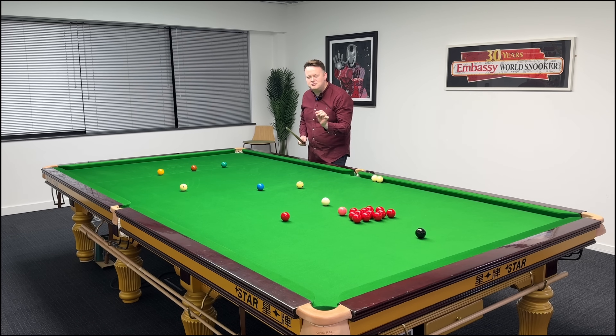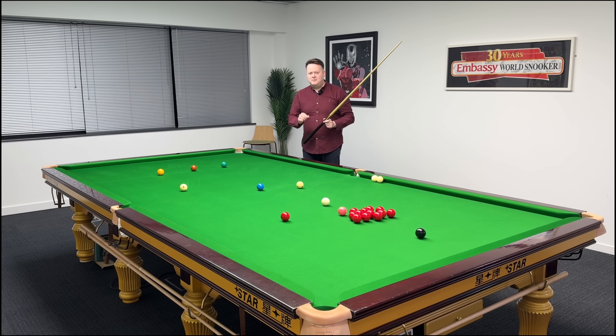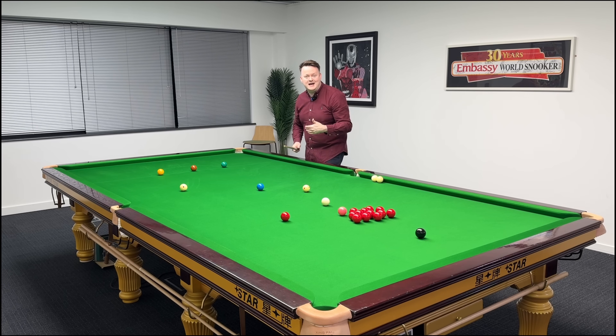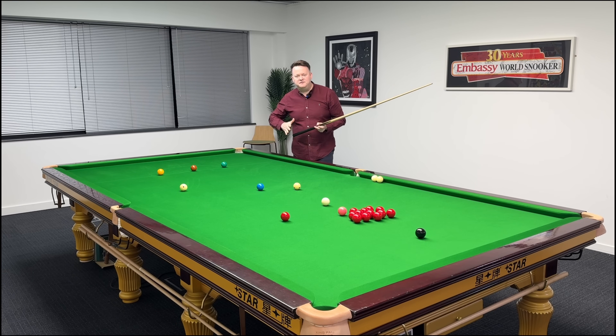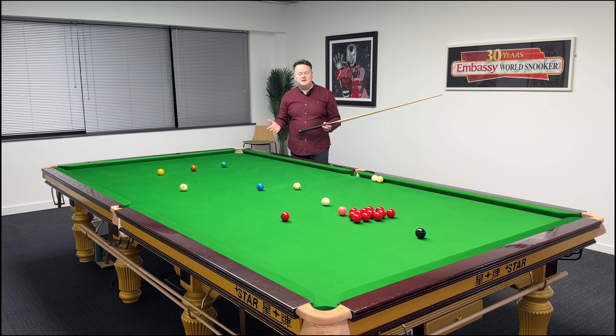I'm going to demonstrate it in a second, but let me talk you through what's going to happen. I'm going to line up to aim the cue ball there, trying to pot the red into the middle of the pocket. But if I strike it with right-hand side, the cue ball's first part of its journey must go to my left. If I strike that ball on its right-hand side, it must get pushed left — that's physics. On its way to the object ball, depending on how hard I've hit it and the distance involved, that cue ball will deflect and, given enough time, it will arc back and hopefully come back somewhere near the potting point.